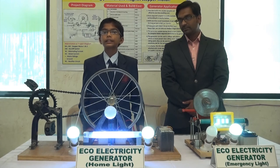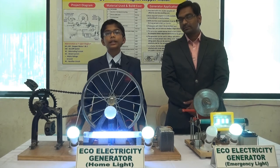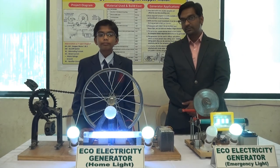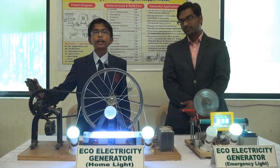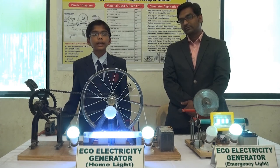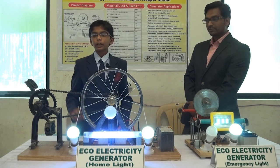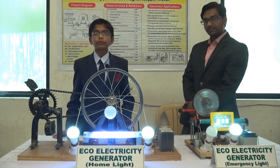In villages where there are electricity or load schedule problems, this generator will be very useful. The building cost is very low — around 1600 — so village people can happily afford it. This generator needs only 1 hour of paddling which gives 8 hours of output. It has many applications: it can be fitted in wells, hotels, or we can construct a study table so village students can get electricity for studying.